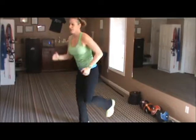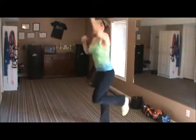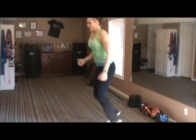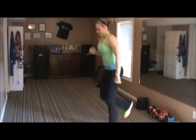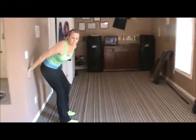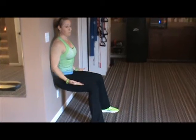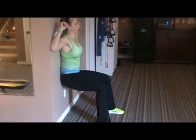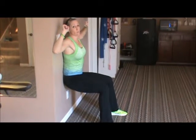Good job — back to those butt kicks, 30 seconds. I'm going to pump those arms up for extra cardio to get the heart rate up higher. And stop — hands up to the wall, 30 seconds of wall sits, and go. Hold it in tight, keep low. Toes and knees forward, all the way to the heels. Head up, chin up, keep breathing, push your back against the wall. Ten more seconds here, keep pushing.